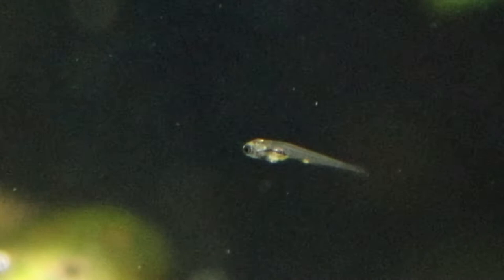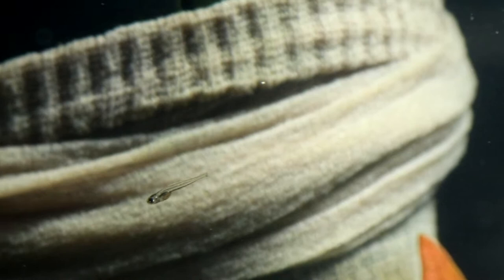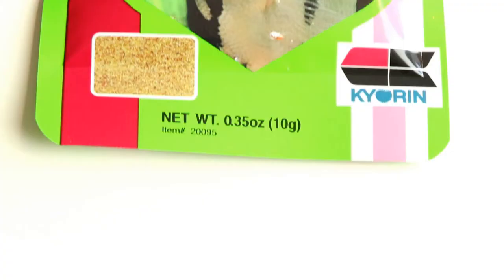Hello everyone and welcome to another video from the Tiny Menagerie. Today I thought we'd have a bit of a talk about breeding fish, and particularly if you've already got fry in your tank or you're looking to breed your fish, you'll know that one of the first things you really need to think about is what you're going to feed them when they first hatch out. Today I thought we'd have a look at these — Hikari First Bites, which is what I'm using at the moment for my Celestial Pearl Danio fry.